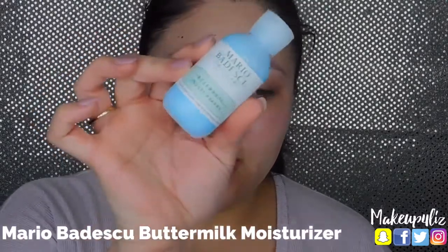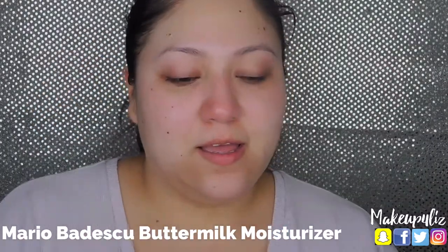For the last step I like to put on moisturizer. This is the Mario Badescu Buttermilk Moisturizer. You don't need a lot because a little goes a long way — just this tiny amount — and you just want to massage it into your skin.